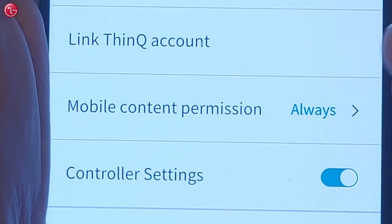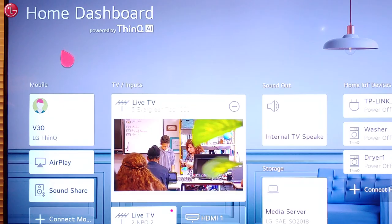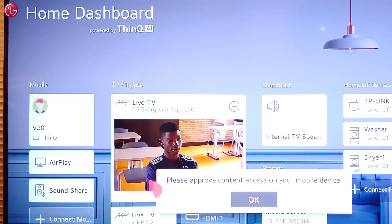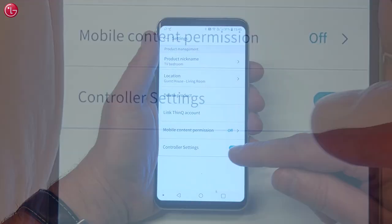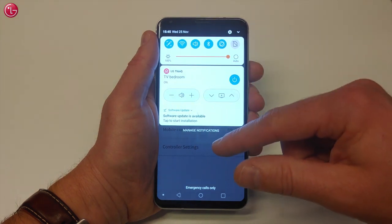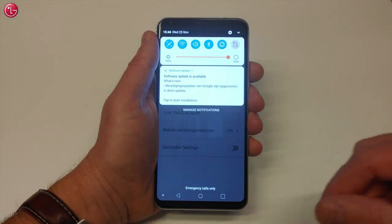With the setting Mobile Content Permission, you can approve or disapprove permission to access mobile content via the TV Home Dashboard. With controller settings, you can switch on or off the controller settings in the notification menu. This setting is only available on Android devices.